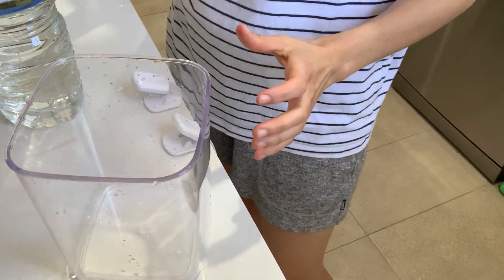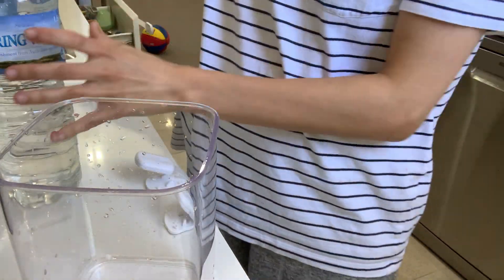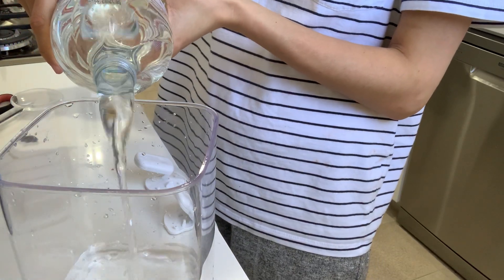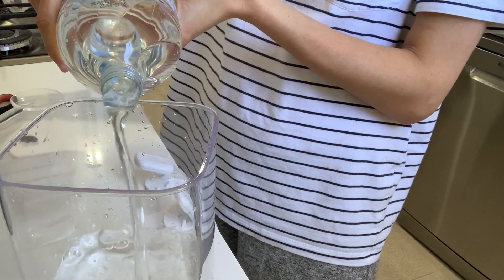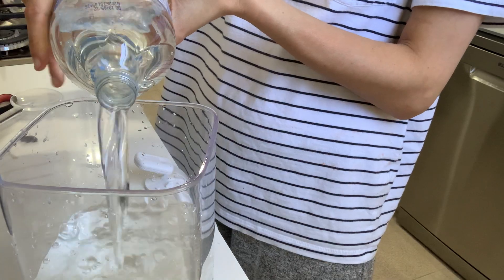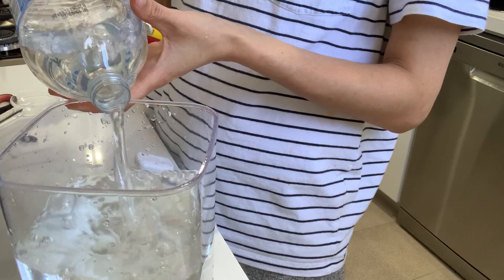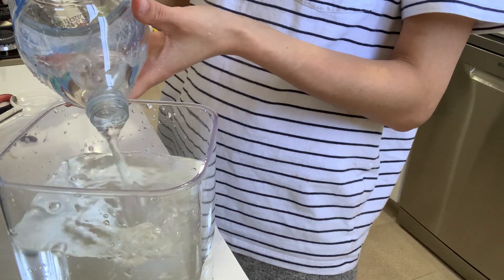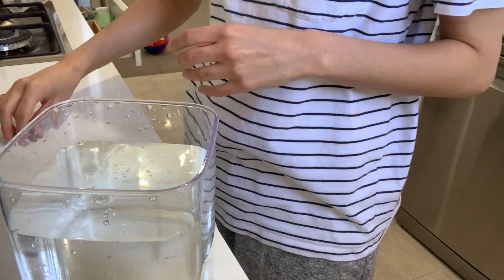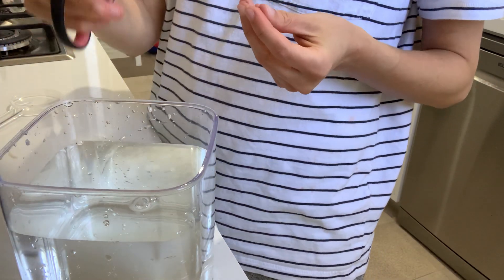To get started, simply add the bottled water and fill the container. I'm using spring water as it removes the need to de-chlorinate or worry about any contaminants. Alternatively you can use RO water or de-chlorinated sterilised water from your tank. It isn't quite full as it's 1.5 litres in a 1.8 litre container, which I prefer because it gives me a bit of space to work with.